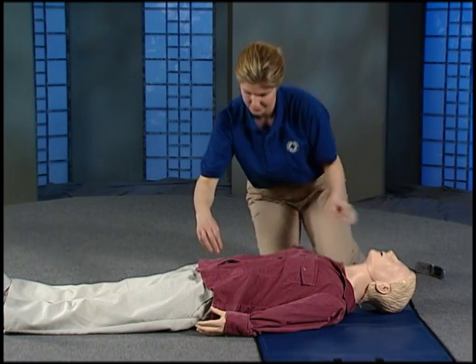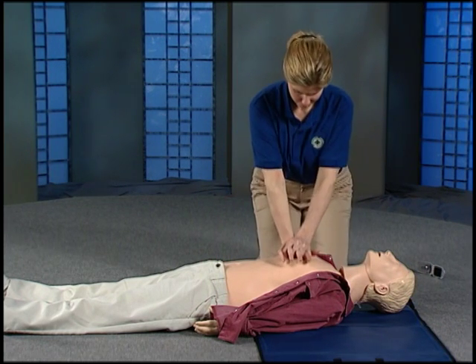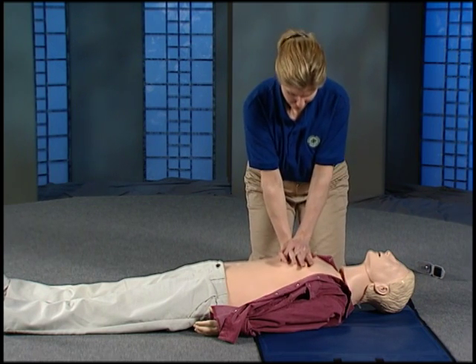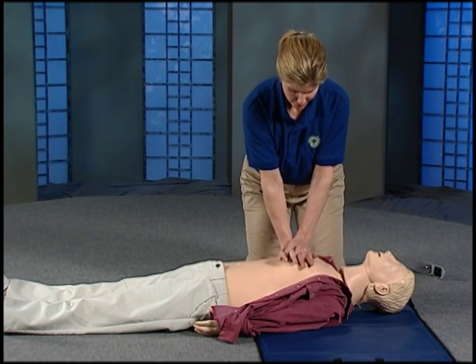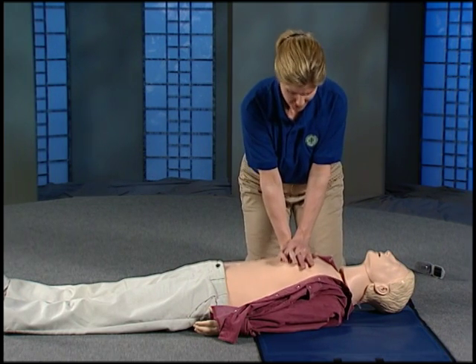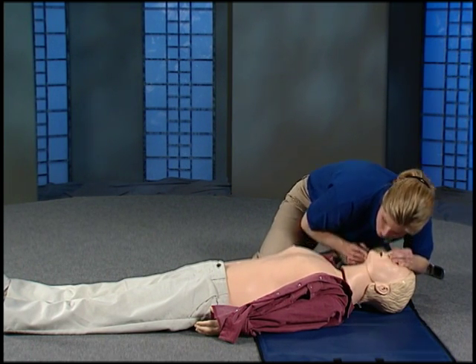Quickly expose the chest so you know where to place your hands. In a real emergency, you may have to rip open a shirt. Begin pumping and breathing — count 1 through 30. Bend the head back, give two breaths. Make sure the chest goes up with each breath.